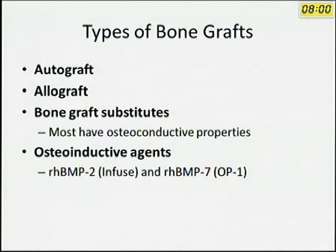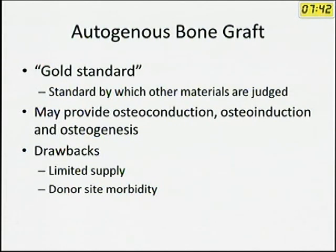What are the types of bone grafts? You have autografts taken from the same patient. Allografts are usually from cadavers but have problems of immunogenicity and disease transmission. We also have bone graft substitutes and osteoinductive agents like BMP. Autogenic bone graft is the gold standard by which other materials are judged because it has all three properties: osteoconduction, osteoinduction, and osteogenesis. However, it has drawbacks like limited supply and donor site morbidity — pain, hernias, and so on.